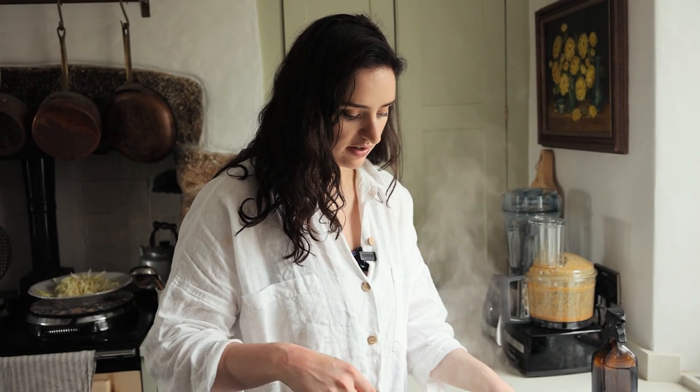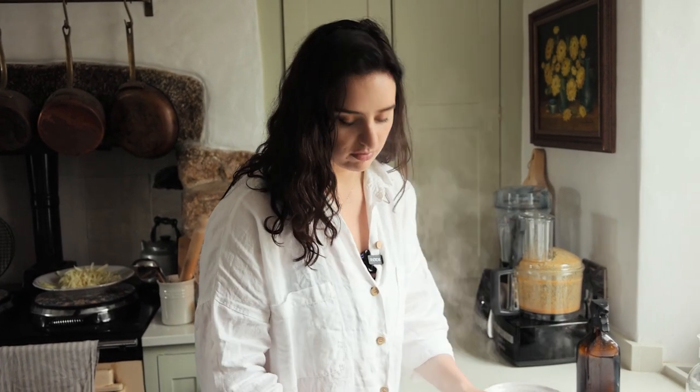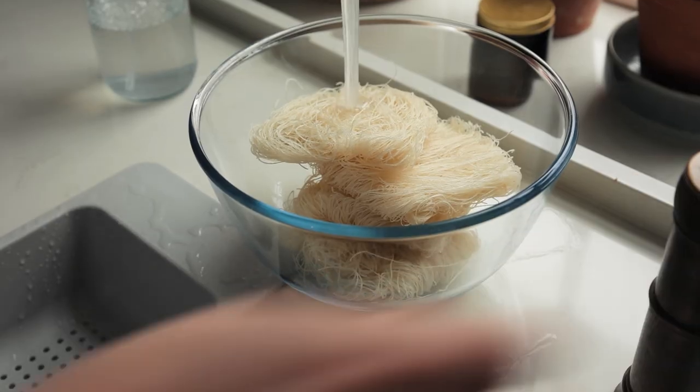I've got 175 grams of instant rice noodles — these just need to go in some boiling water for a few minutes, then rinse them with cold water afterwards and set them aside.